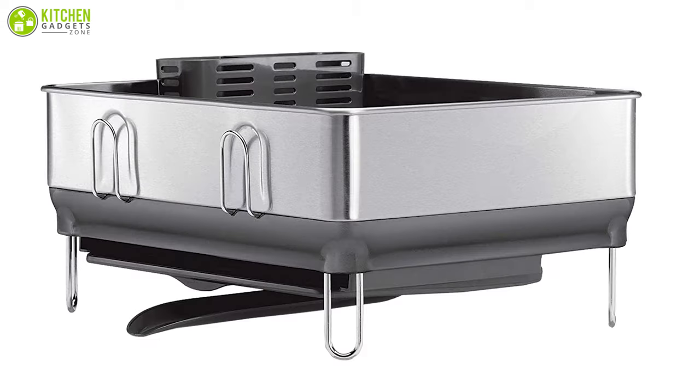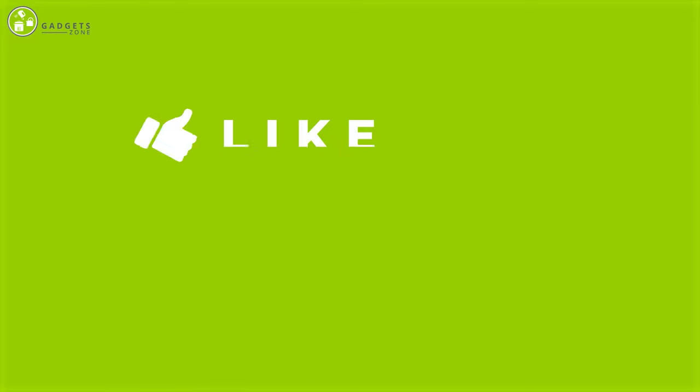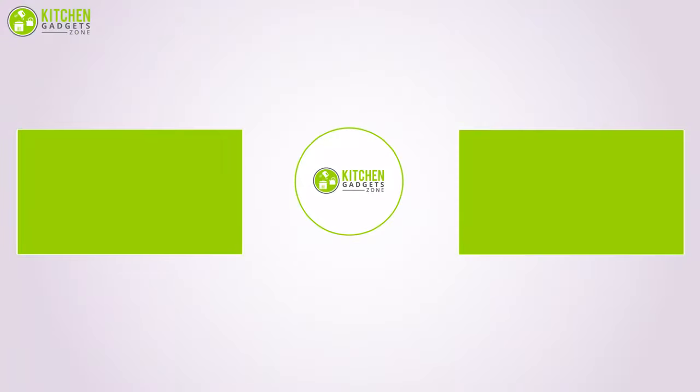So that was our list of the seven best dish racks. Thanks for watching this video. Like, comment, and share with your friends if you found the video helpful, and subscribe to our channel if you want more videos like this on your feed.